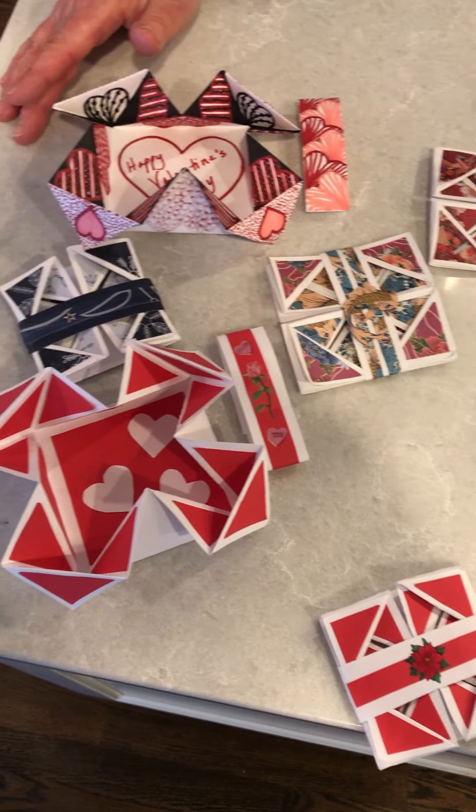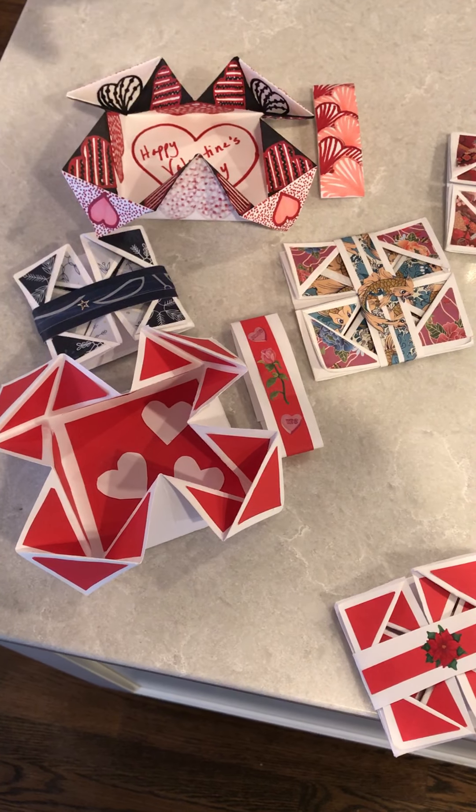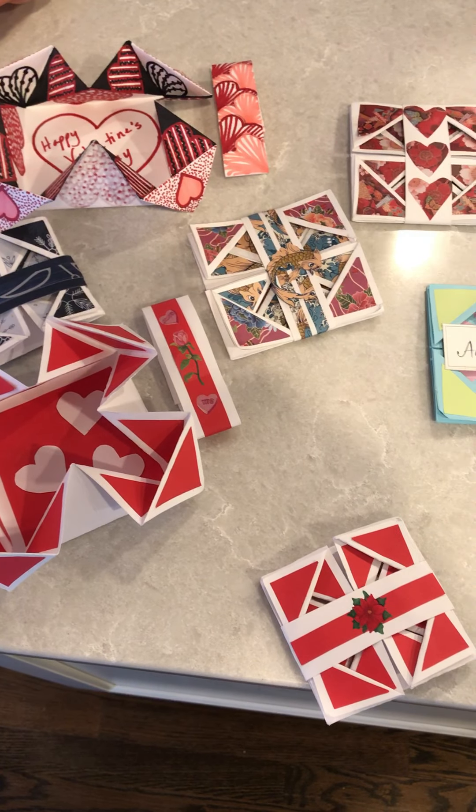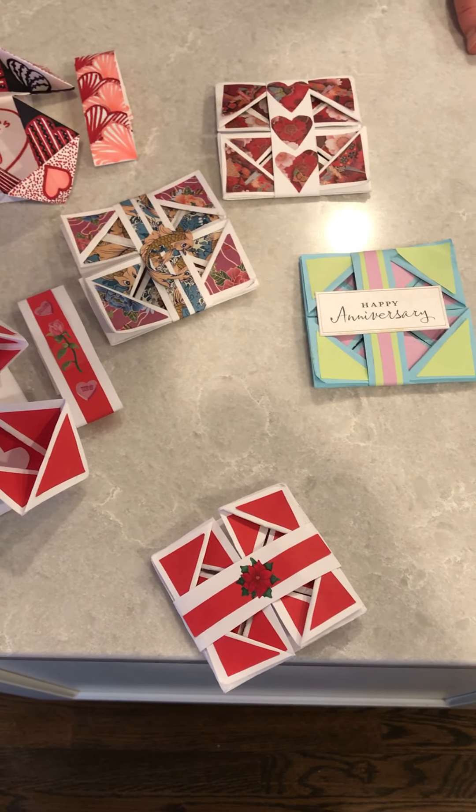I hope you enjoy this craft and let your creativity go. You can use the paper, you could use stickers, you could use only one color of paper. Really, it's as personal as you would like it to be. I hope to see you soon at the library. Take care.